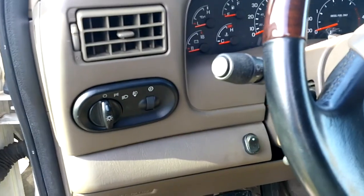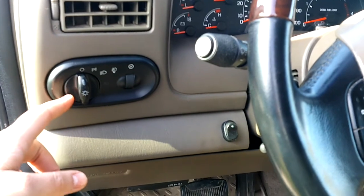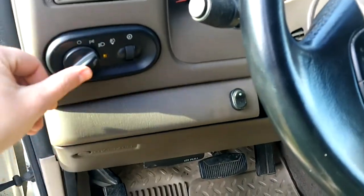Another Excursion slash Super Duty tip: if you have fog lights and couldn't figure out how to use them, turn the stalk to headlights and pull it out — that turns your fog lights on.